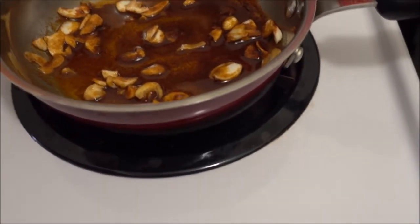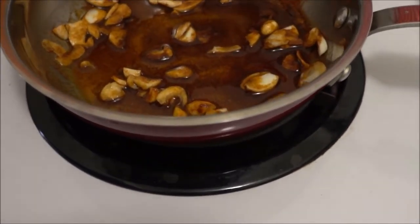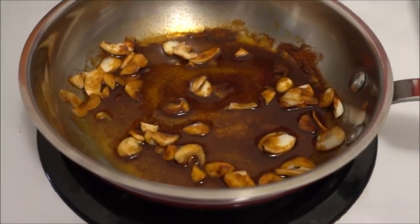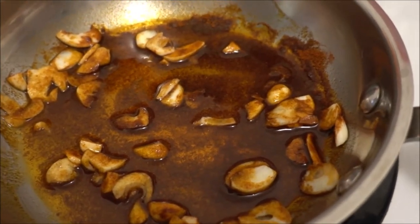As you can see, here is the wonderful pan with some olive oil, garlic, salt, paprika, and onion powder.